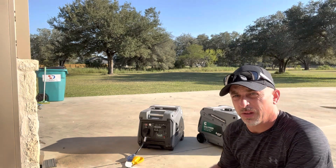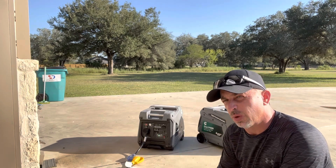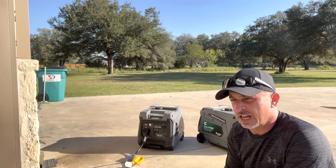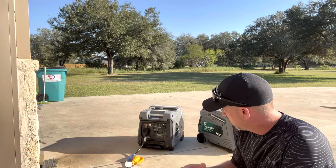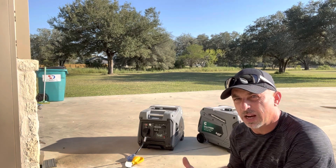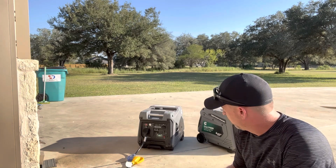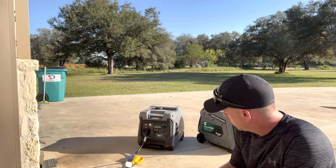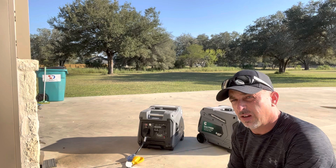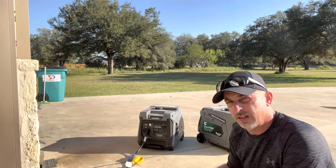Okay, with one AC unit running we're at about 0.5 percent load and showing about six and a half hours on half a tank of fuel. So on one 15,000 BTU air conditioner with a full tank, you're going to get around 12 hours — that's pretty good run time, enough to make it through the night. When we start the second unit it's going to ramp up quite a bit, so let's do that and see what it does to the timer.